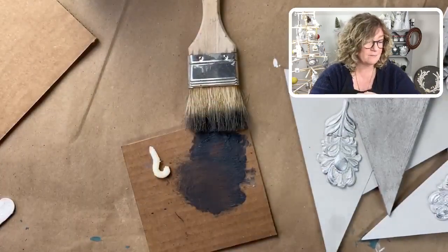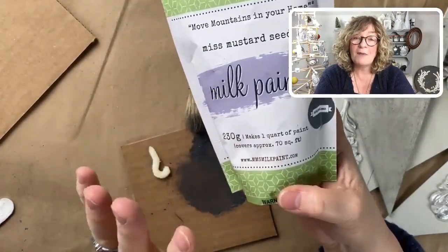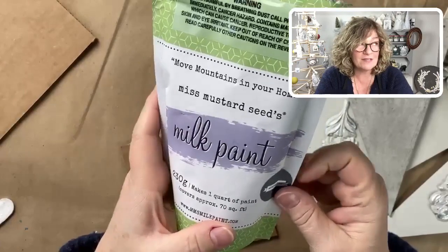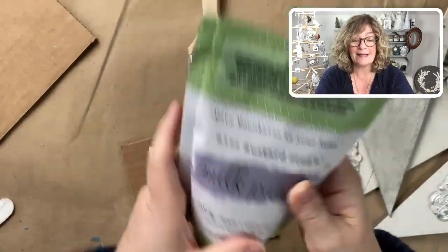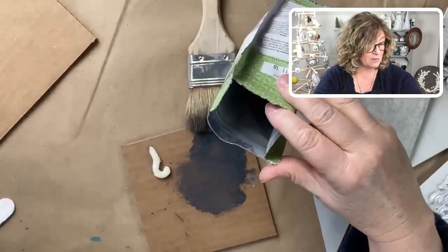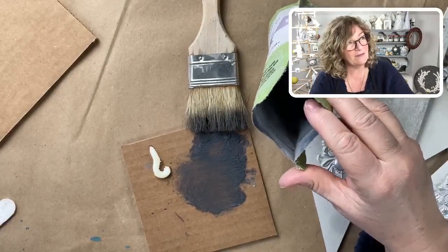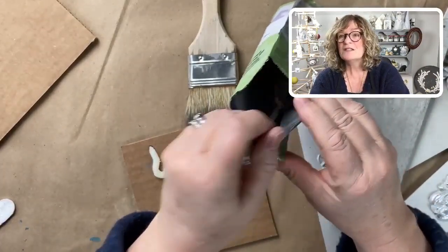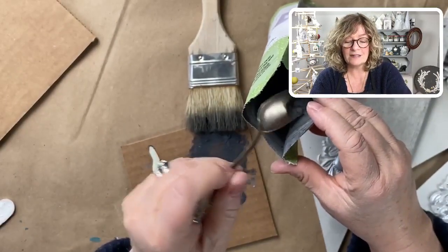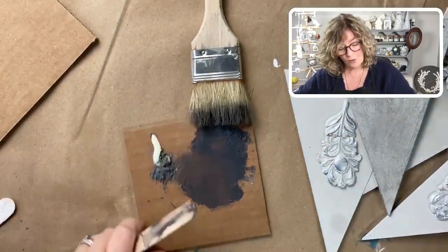We don't need a lot. Then I'm just gonna grab some Miss Mustard Seed Artissimo. Miss Mustard Seed has changed — the brand has changed everything — and I keep forgetting the new name. I think it's Inkwell or something with ink in it, but this is one of my favorite colors. It's just a beautiful deep blue — not too country blue, just a really deep gorgeous color. I'm gonna grab just a little touch — even less than that for how much I'm mixing up here.